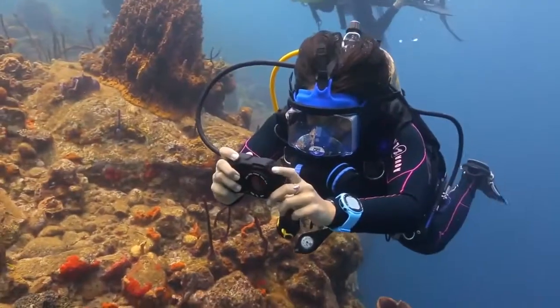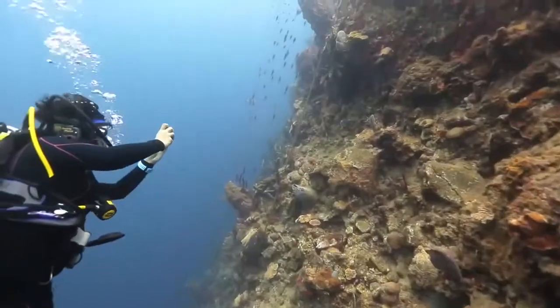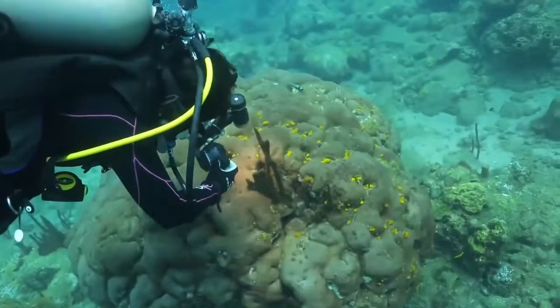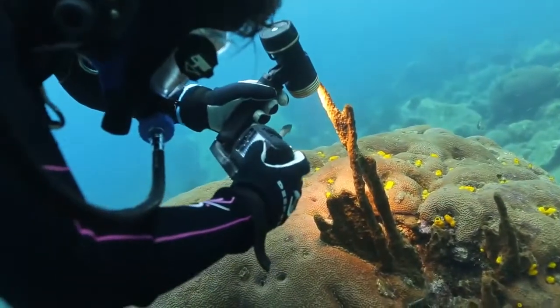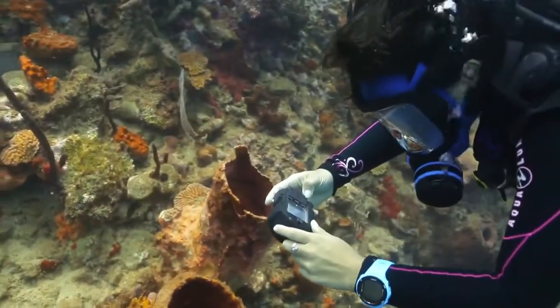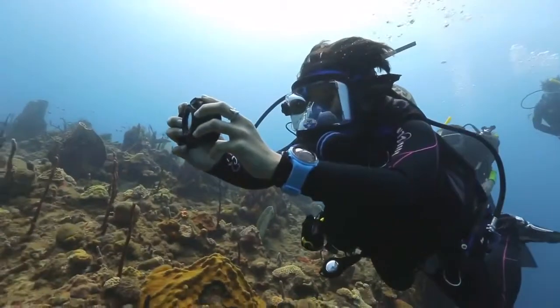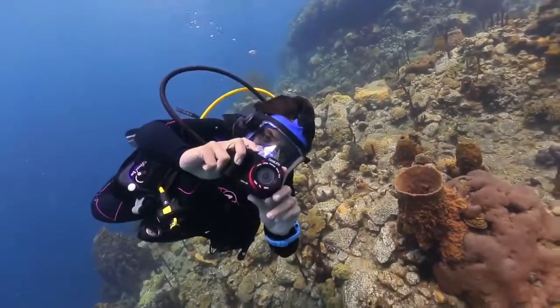At only 4 inches long, the compact Micro HD travels easily with you, both topside and underwater, down to 200 feet. The three large piano keys on the back of the camera make it incredibly intuitive to navigate menus, even while wearing dive gloves. And the on-screen easy setup guide lets divers effortlessly set their camera's color correction according to their dive environment.